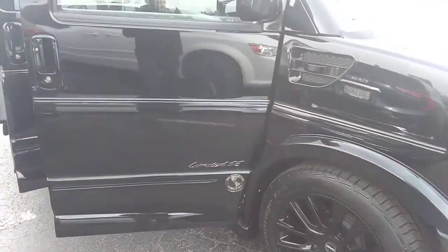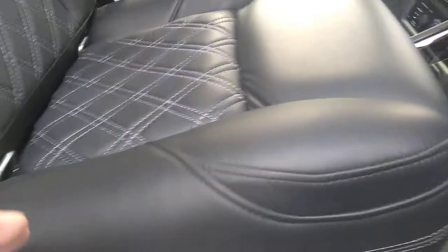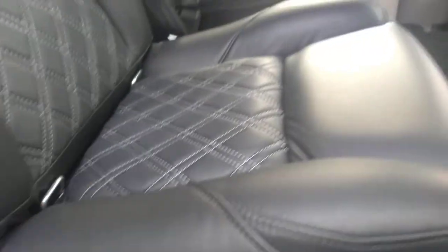Good morning. You wanted a quick video of the functionality of the captain's chairs in the 2020 Explorer van. I just brought it back from detail — they were cleaning it today, so I stopped them from doing what they were doing to show you the seat.